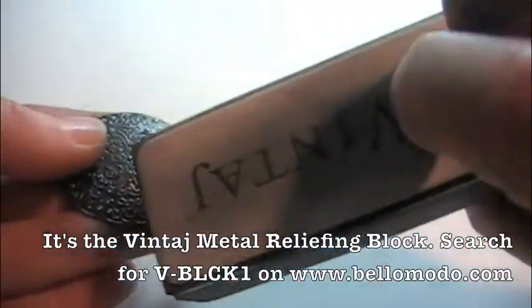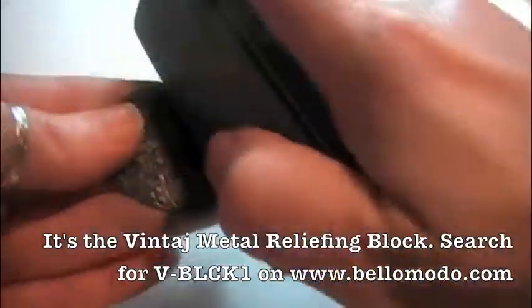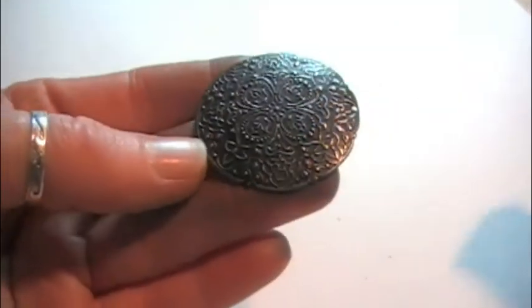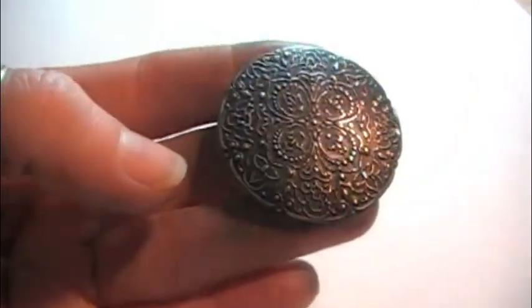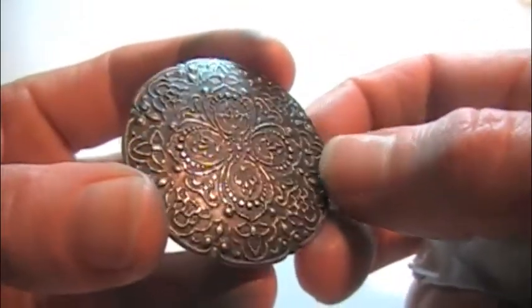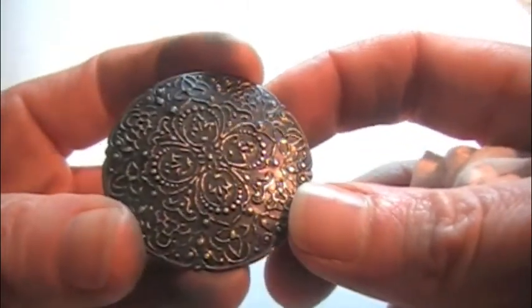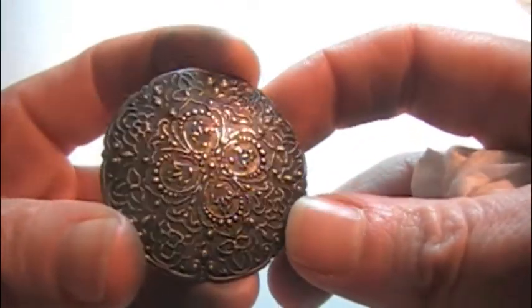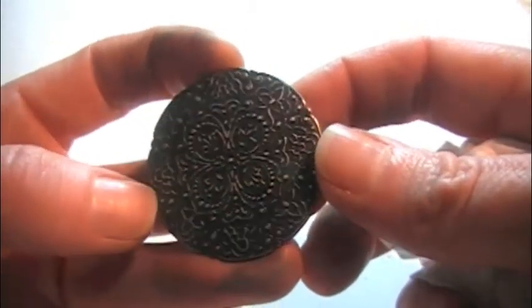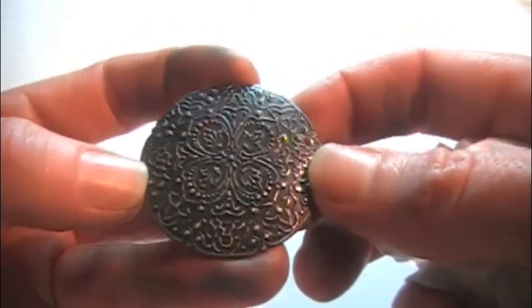I'm using the vintage sanding block here. I finished my sanding off camera so I wasn't shaking the camera around. As you can see, just doing a little sanding has really relieved the pattern and look at how nice that looks — it just really makes the beautiful design pop.